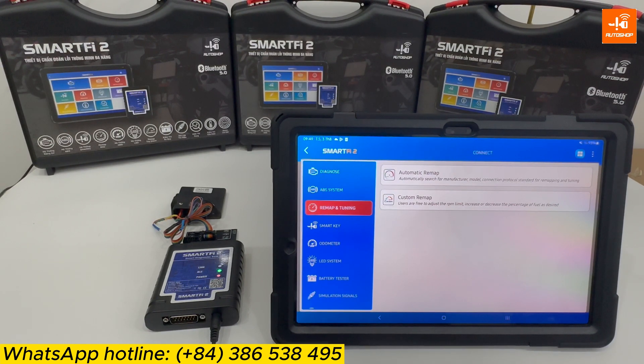Custom remap is suitable for those with extensive knowledge of remapping and tuning — for example, when the automatic maps haven't achieved 100% of the desired performance. In such cases you can utilize the custom remap option. Now I will select Automatic Remap.